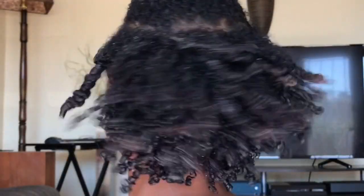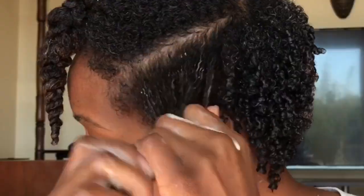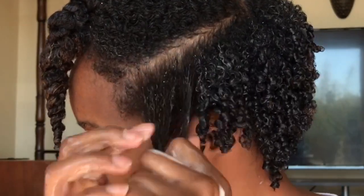Finished up with the back — the hair is super coily, super defined. I'm going to move on to the sides of my head, which are the quickest parts of my hair because they are the shortest, so very quickly I'm going to do those sections and then move on to the front section at the top.